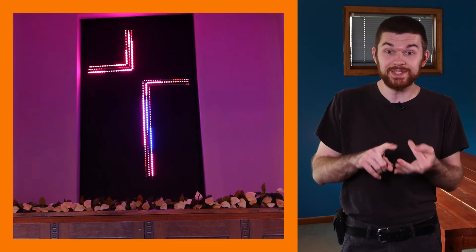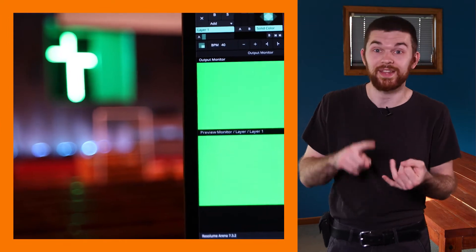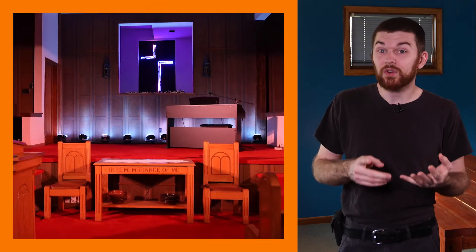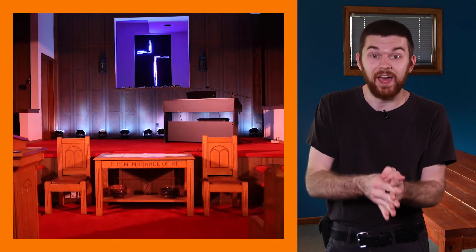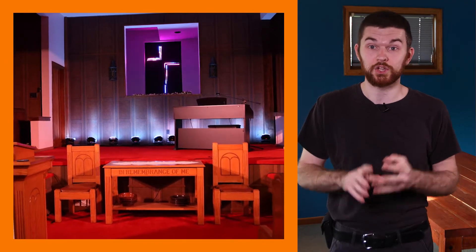Easter happens on Sunday because this is a resurrection story. On Friday, Jesus was beaten and killed on the Roman cross. Jesus was dead — these men were professional killers — and despite that, he rose from the grave on Sunday, not returning as a ghost but as himself. People spoke with him and touched the scars on him. The cross is a symbol of death, but Jesus turned it into a symbol of death to life. This is what happens when you choose to follow Jesus: your sins are forgiven and your eternal story goes from eternal death to eternal life.